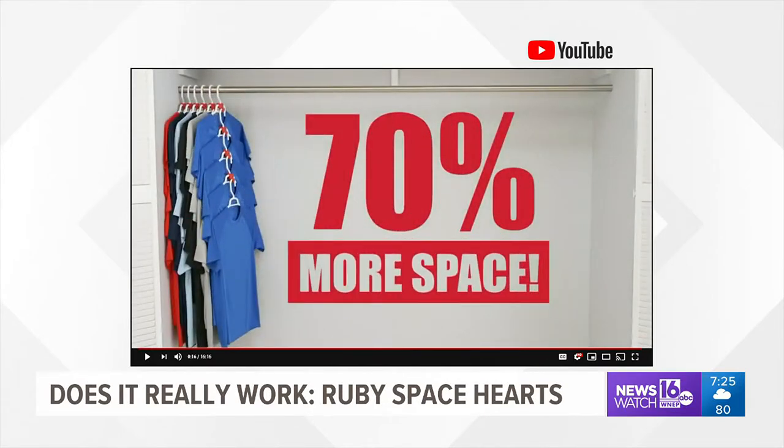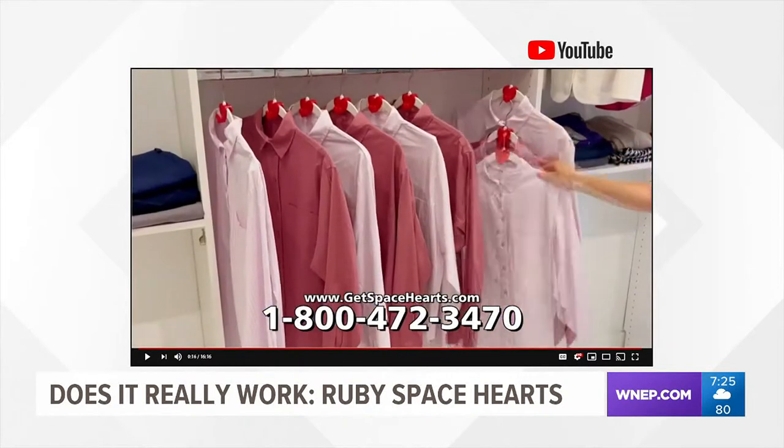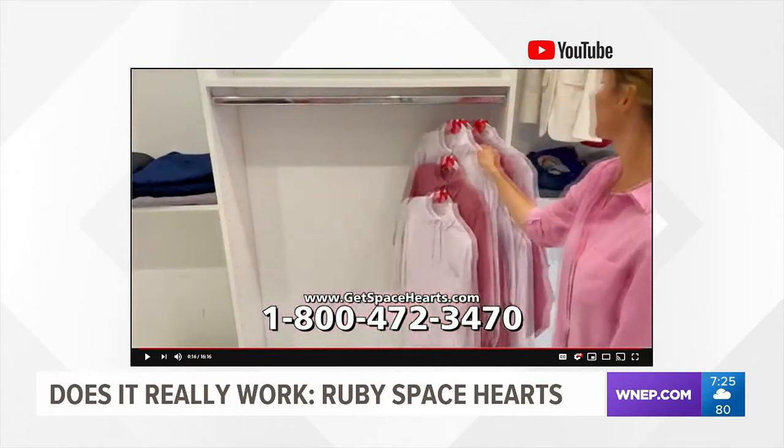The maker claims it'll add up to 70% more space in your closet. According to the commercial, the hearts can hold up to five pieces of lightweight or heavy clothing without breaking.